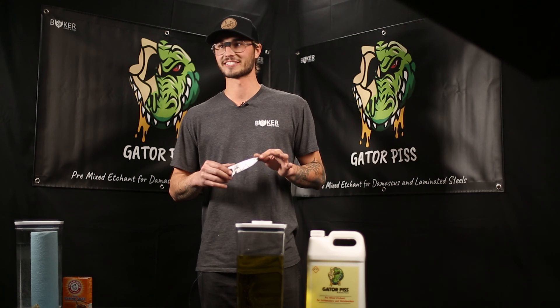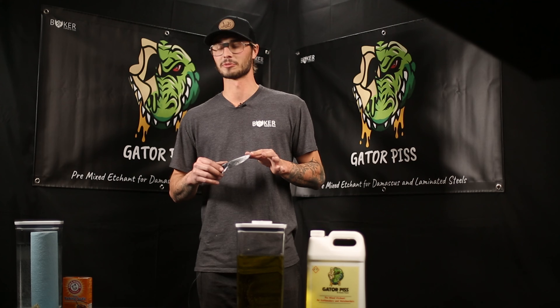This is the double Damascus with the copper shim. It was finished a little bit differently — hand rubbed up to 600 grit and then buffed with a fine purple rouge. We're going to finish it differently: we'll etch it once, pull it out after a full 20-minute cycle, buff it again with that fine rouge, then clean it and etch it for the second time for another full 20 minutes, and then see where we're at.